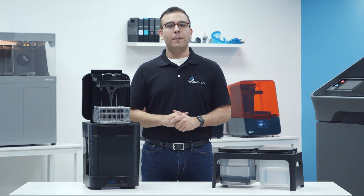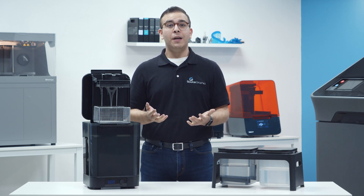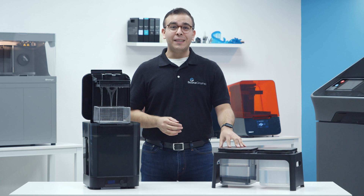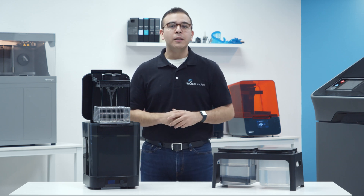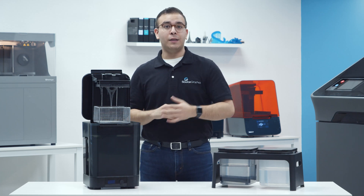Post-processing SLA 3D printed parts can be a bit of a messy and time-consuming process. If you're watching this video and have a Formlabs printer, chances are you're still using the standard finishing kit. Well, in today's video, I'm going to show you why you absolutely need to add the Form Wash to your post-processing workflow.